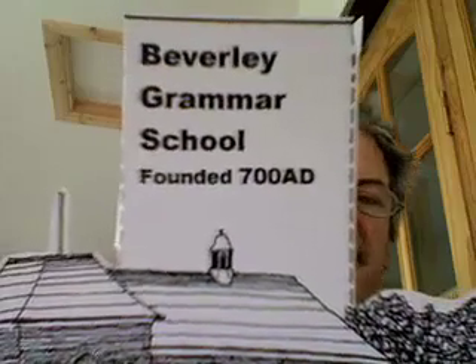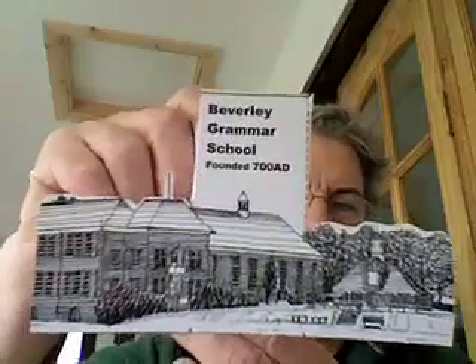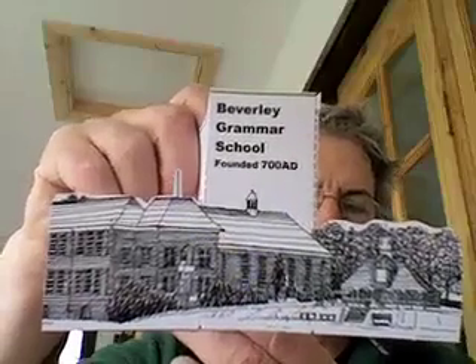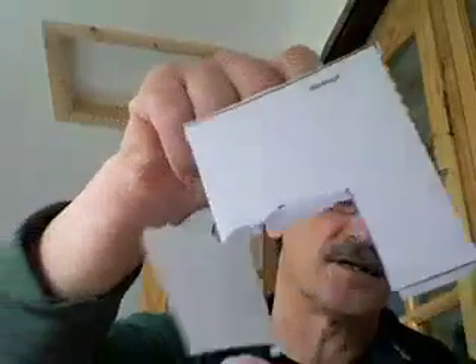Beverly Grammar School, and here is another idea for a card. So this drawing, which I did a few years ago, can be printed out along with the card itself. And this, when cut out and folded, would make a card like this.